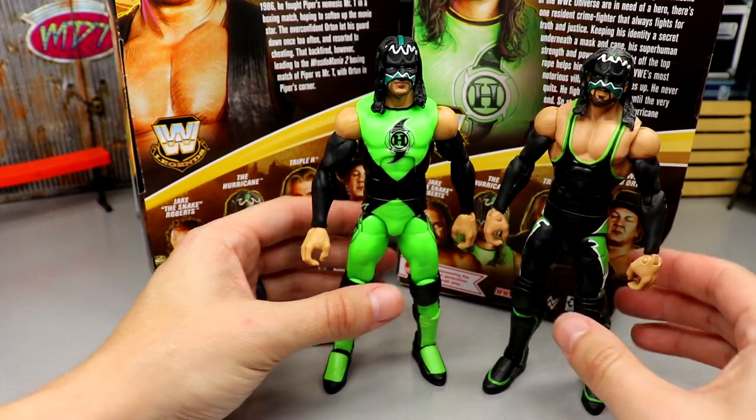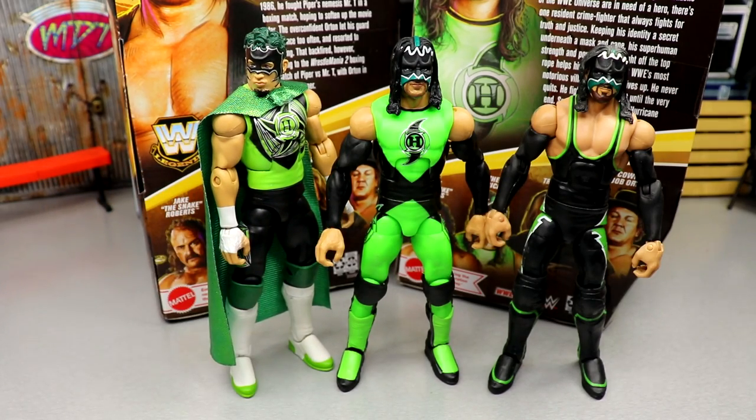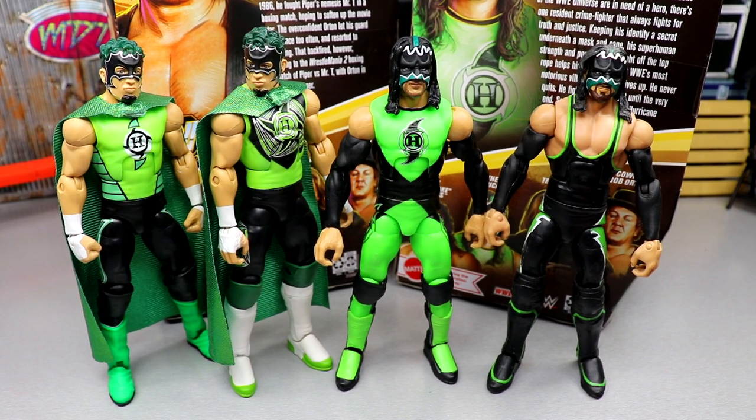For comparisons, here's my custom Hurricane with the basic head sculpt, the Elite 75 Hurricane chase, and the Elite 75 Hurricane with Sting boots as a fix-up. The heights are virtually the same. I'll have five different Hurricanes once I open another one soon. I really want a Shane Helms with the Cruiserweight Championship and double jointed arms, but he may no longer be with the company. I'm glad we got this version, and hopefully we'll get a Cruiserweight division Shane Helms without the Hurricane gimmick.